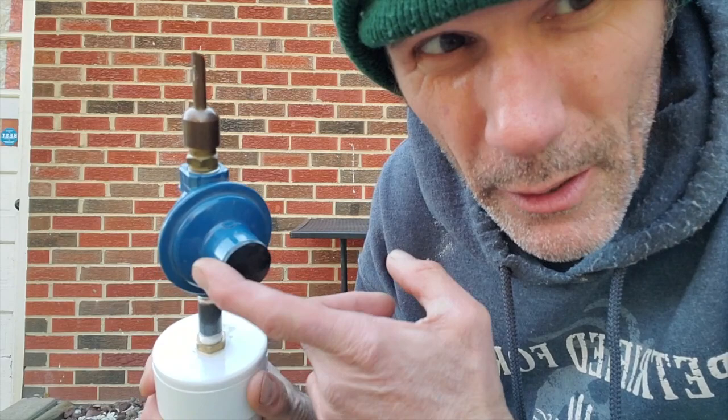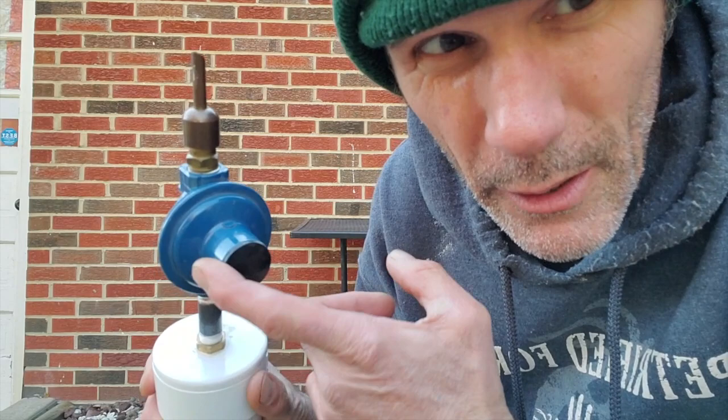That is basically just your standard old — this is an old one I had laying around, I've got a few of these. Basically, I found a pipe that was threaded male-to-male that was able to go in there, and it was the same thread as my helium tank rubber nozzles, so that just screwed right in.